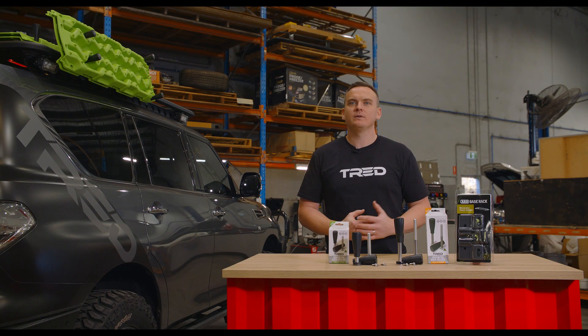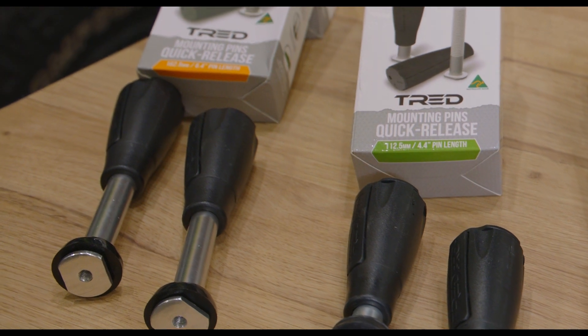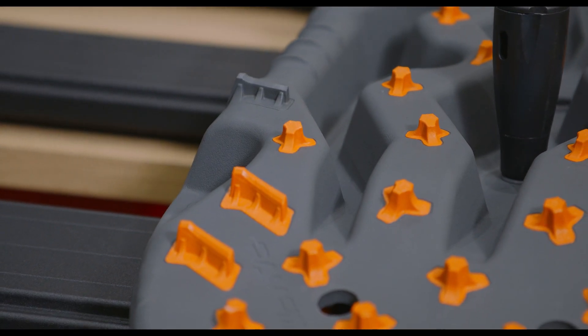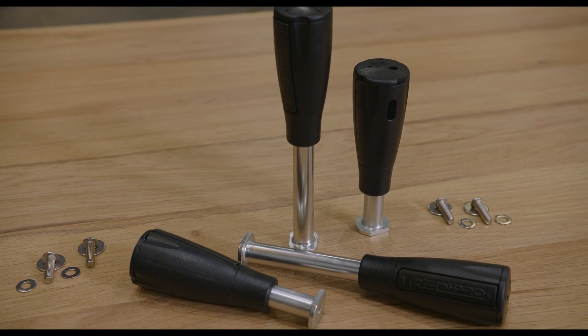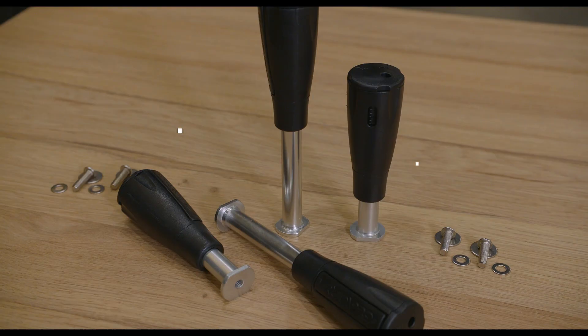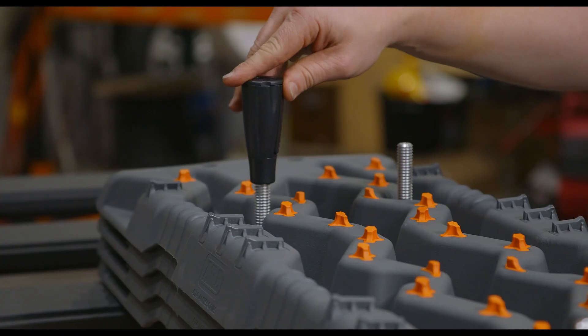The TRED Australia-made quick-release pin systems are designed to quickly and securely mount your recovery boards to your vehicle, trailer or caravan. This model is available in two length options precisely set up to mount a pair of TRED GT, HD or Pro models with 112.5mm pin length or two pairs on the 162.5mm pin length.